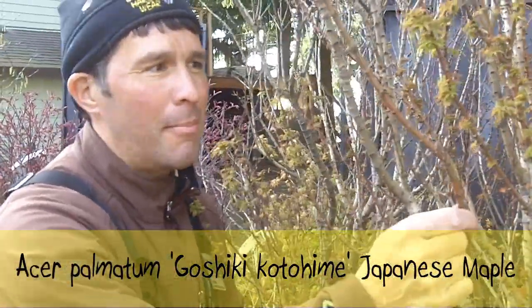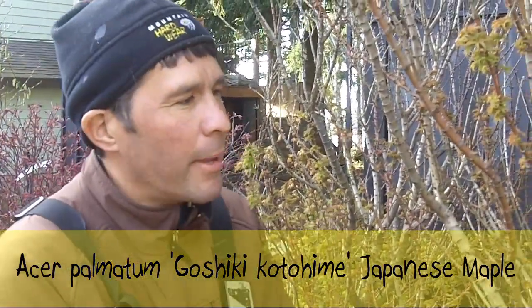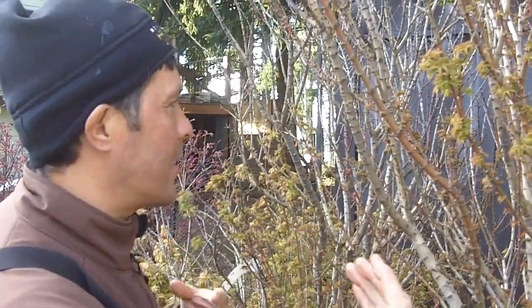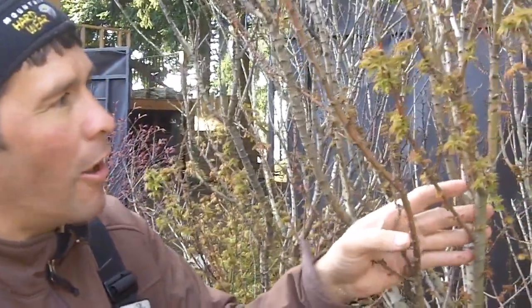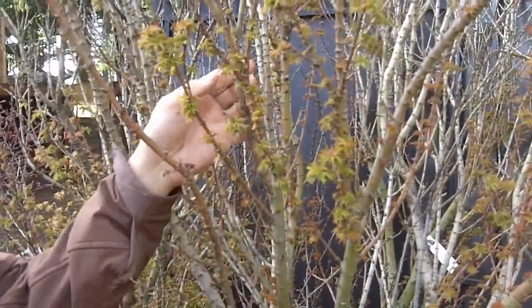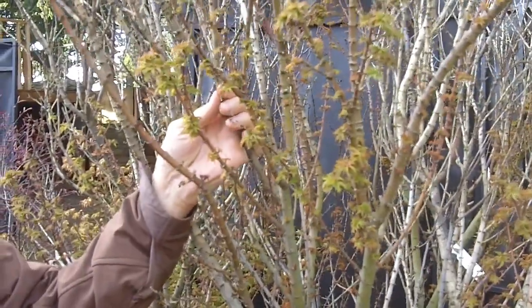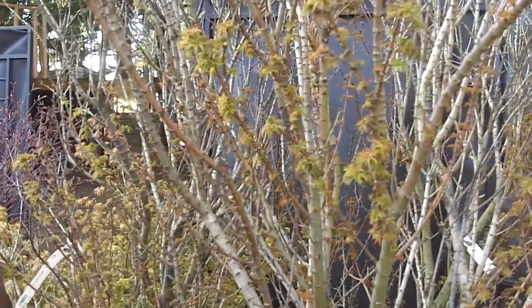I've got a maple here. Let's take a look. This is an Acer palmatum — this is a Japanese maple and this one is called Goshiki Kotohimi. It's a very unusual Japanese maple, a really neat look, and as you can see, it's got great branching on it. I'm going to show you because I can see on this tree some of it has leafed out and some of it hasn't. So I thought this is a great example to show you how you can tell something is alive or something is dead.